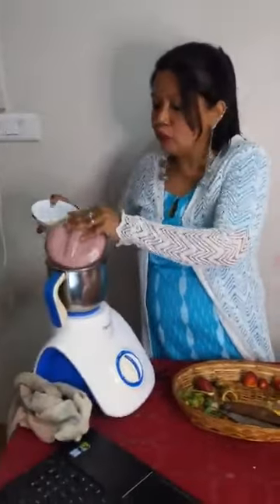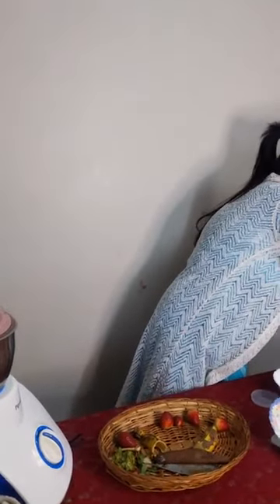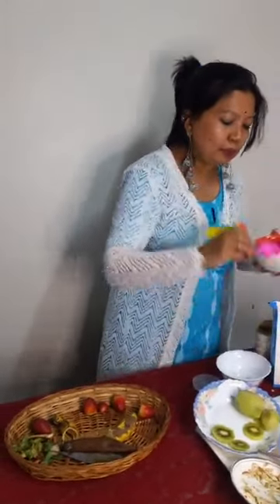I have added a handful of strawberries, banana, and Amul Taza. Now I'll add some sweetness — that is going to be honey, around one tablespoon of honey. The amount of sweetness depends on your choice. And to make it healthy, I'll add one tablespoon of rolled oats.